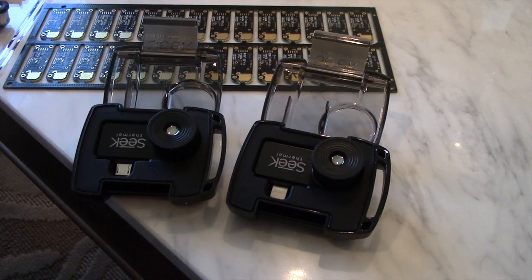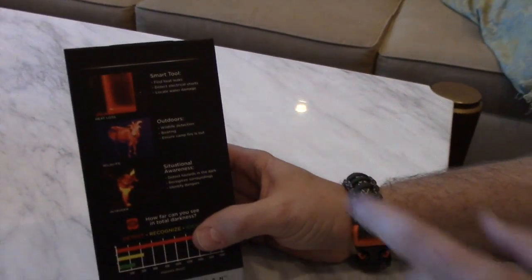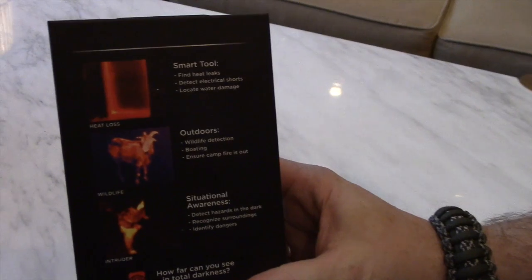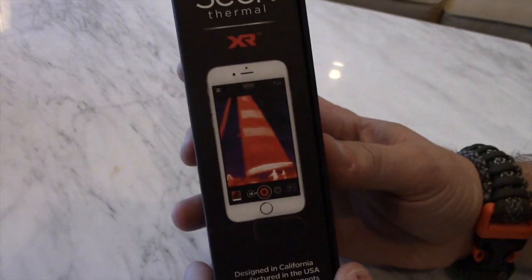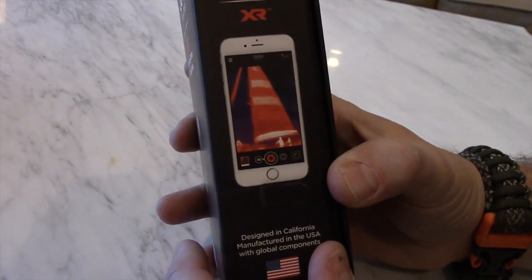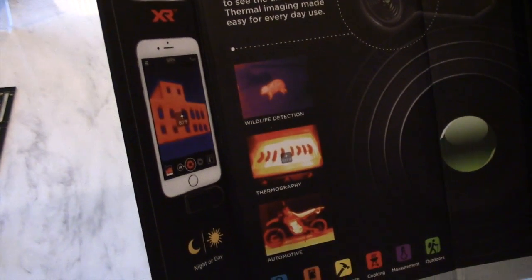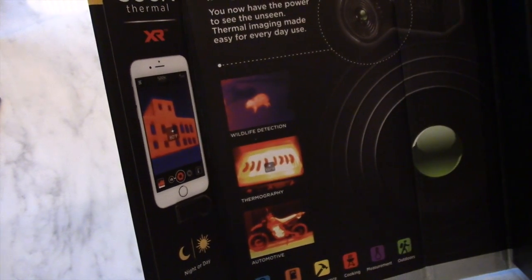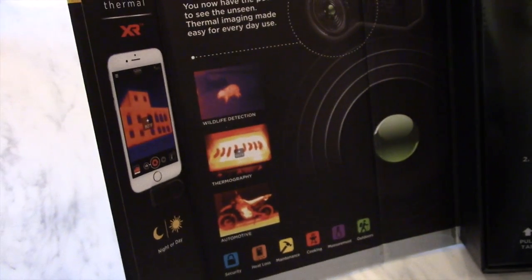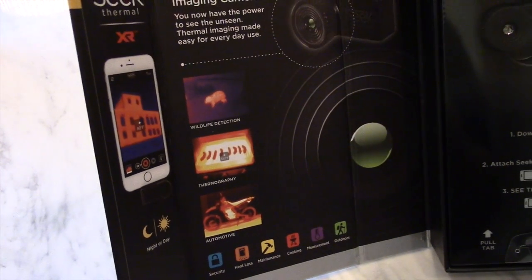Have fun with it — there are a lot of great things you can do with this type of product. The applications are pretty much limitless, all kinds of different things. Here it shows on the package: animals, you can see leakage around doors, boating applications. Anytime you want to see what's going on out in the dark — here's a wild boar, a cooking engine. Anytime you want to see a heat signature, or see the heat of something, or just interesting photography, definitely something to check out. Pretty cool product that we've been playing around with. It's pretty exciting, pretty new, pretty innovative. And this is the new Seek Thermal.